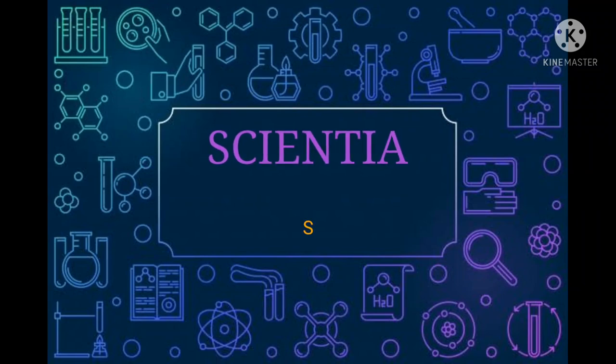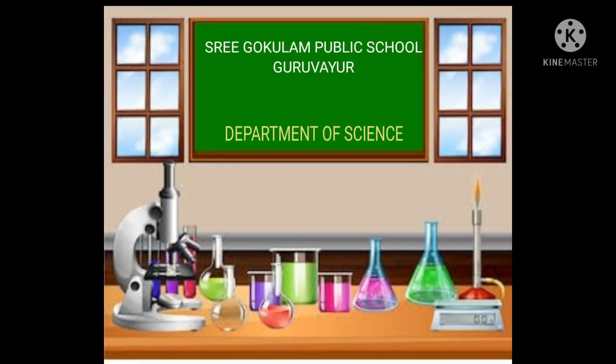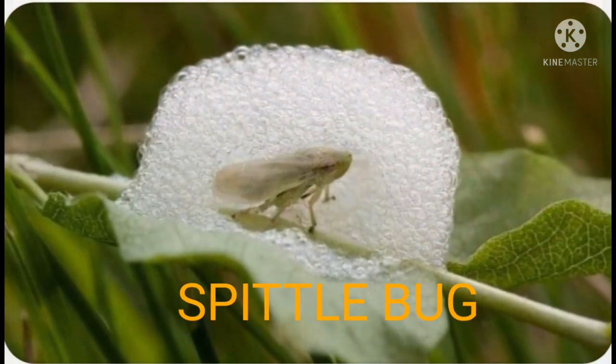Welcome to Scientia, a Subject Enrichment Activity presented by the Department of Science of Sri Gogulam Public School, Kuruvayu. Often we see such a flower in plants. Do you know what this is? This is often a sign of spittle bugs.